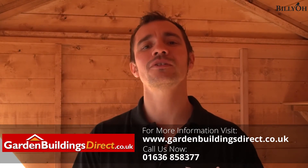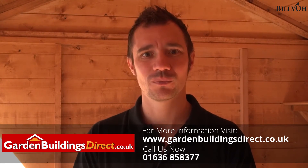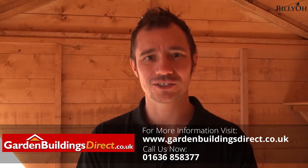So if you're looking for a garden shed with a little bit of a difference, then the Billio 5000 Gardener's Retreat is definitely the one for you. Why not phone one of our dedicated agents now, or even order online? The details are on screen now.